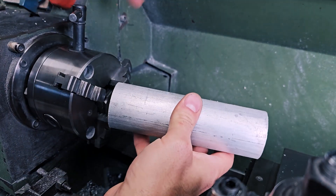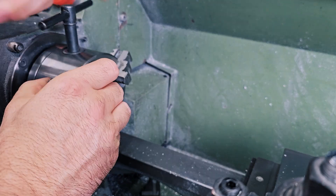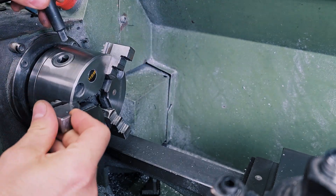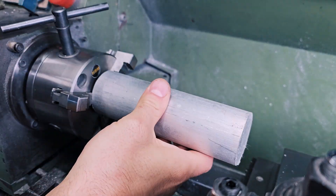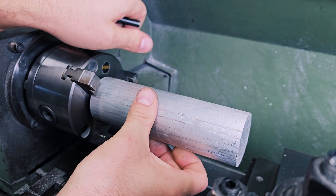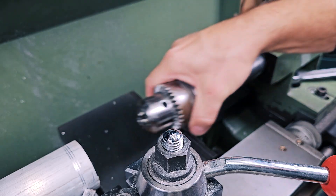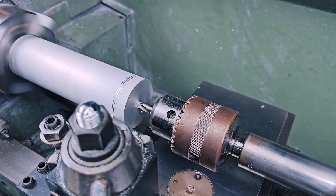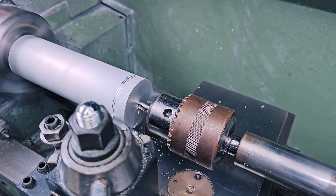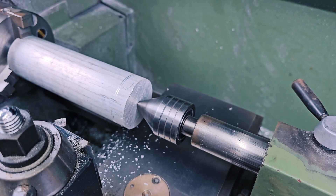Now I can go to the lathe with this piece, and I realize I need to use my counter jaws for it. This is just a second set of jaws that come with every chuck and with these jaws you can grab material that is a bit wider. Now I need to drill a centering hole using this centering drill bit, which is a very important part of the process because this hole will be the center of the part for the entire production.